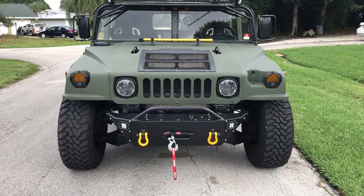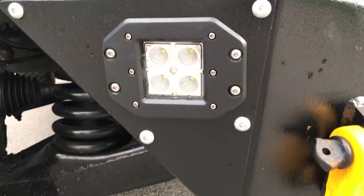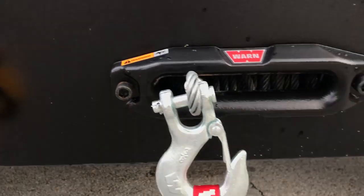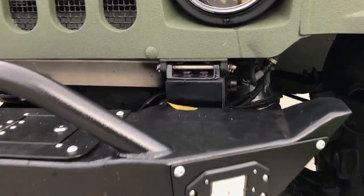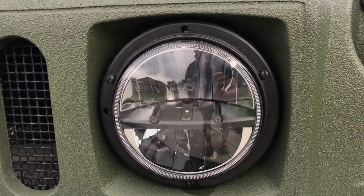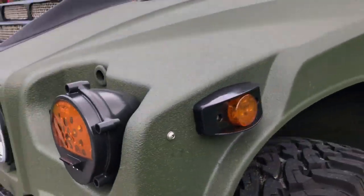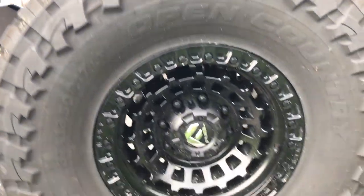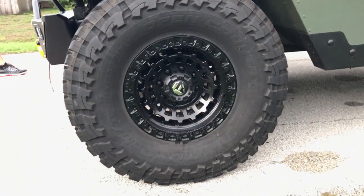Walking around, you see a custom front bumper with LED lights in various places, a warn winch, and a couple different tow hooks. There are body spacers, and the headlights appear to be truck-style LED units. James has upgraded to LED lights all around, and he's not sitting on military wheels — those are upgraded wheels sitting on Toyo Open Country tires.